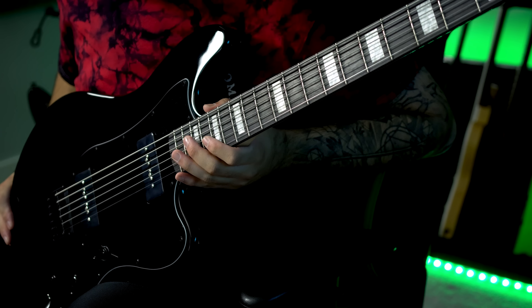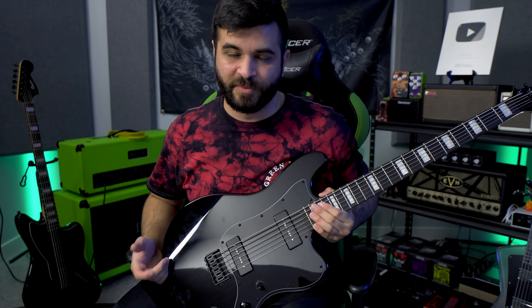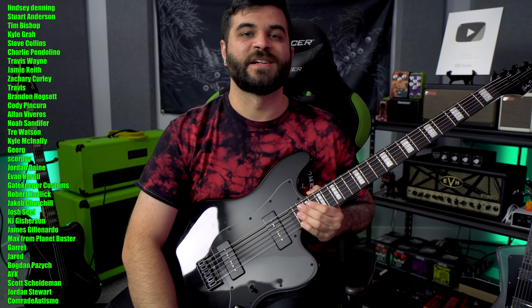That's pretty much all I have to say for this video. Thank you all so much for watching — I hope it was informative. Let me know what you think in the comments below; I look forward to reading them as always. And of course, a big thank you to all the Patreon members whose names are on the screen. Thank you for watching, and I'll see you next time.